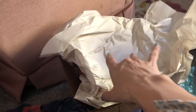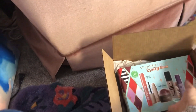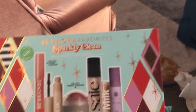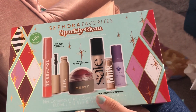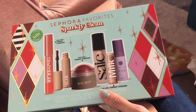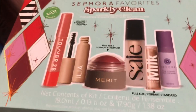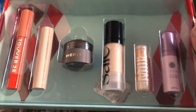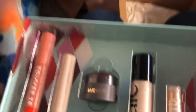Let's see what they are! It's the Sephora Favorite Sparkly Clean Set. Comes with three full-size beauty products and three mini sizes. Let's see what is in here. When it says sparkly clean it means like clean ingredients.